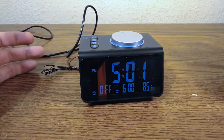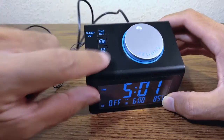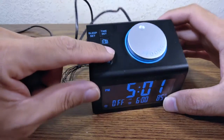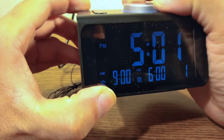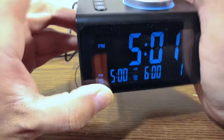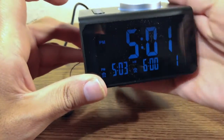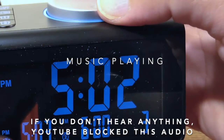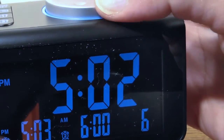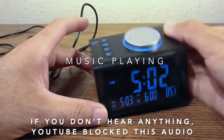Now let's cover the last two buttons: alarm one and alarm two. Press and hold alarm one — you get to set the hour. Let's say 5. Press once to move to minutes — let's say 3 PM. Press once more to choose the alarm sound: birds, water, music, beep, phone, or radio.